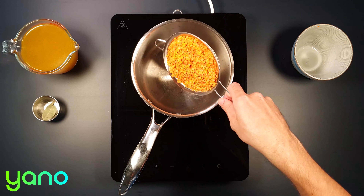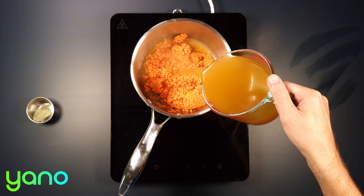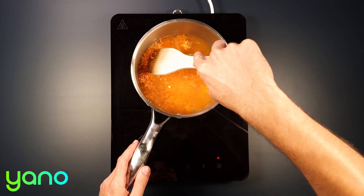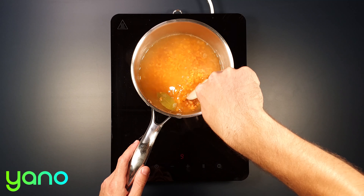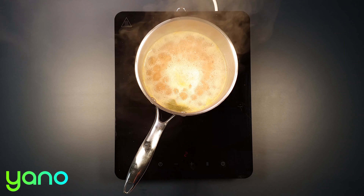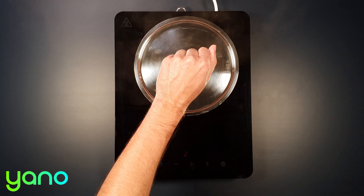Put a saucepan on a high heat and add the lentils, two-thirds of the vegetable stock and the bay leaf. Bring everything to a boil then reduce the heat so that it gently simmers. Leave this to cook for 15 minutes, stirring occasionally. When it's done the liquid should all be absorbed.